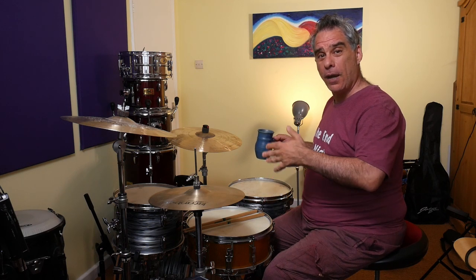We have our four paradiddle patterns. There's the single paradiddle: right, left, right, right, left, right, left, left. And there are three permutations of that — the same pattern just played starting at a different point. The inverted paradiddle is right, left, left, right, left, right, right, left. The diddles at the start is right, right, left, right, left, left, right, left. And overlapping diddles: right, left, right, left, left, right, left, right. You should know this already — if you don't, check out the other videos, because this might be a bit much if you haven't learned the previous batch.